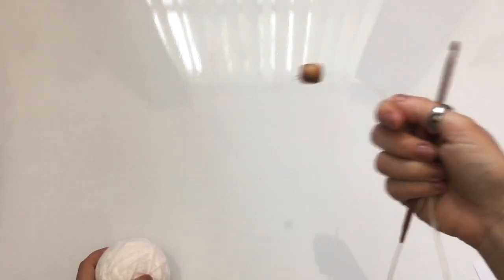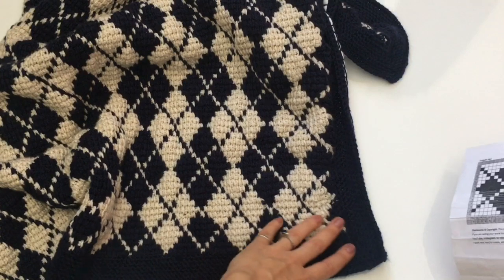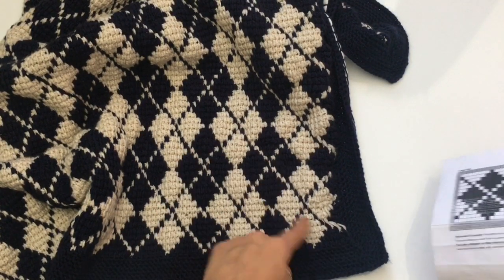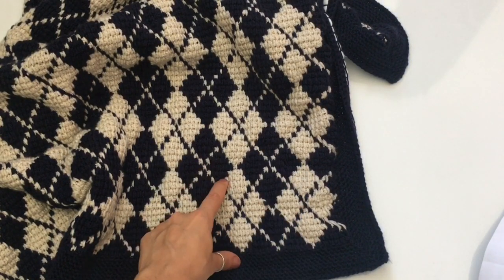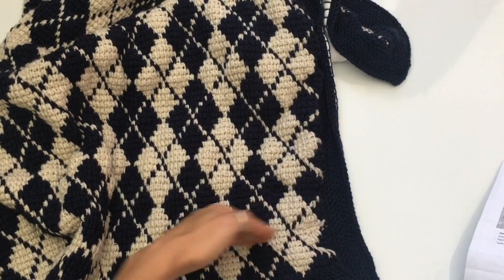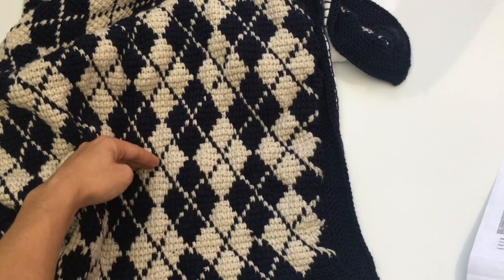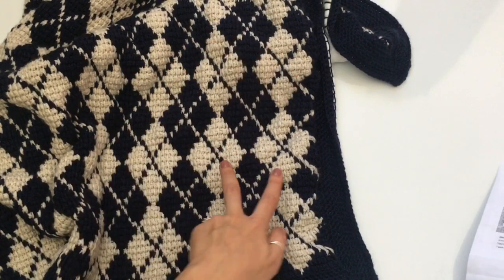I'm going to be using a DK yarn just so it's easier to see, and I'm also going to be using a 4mm hook. I will be crocheting a small sample — I'm going to do a 2x2, so it's going to have four repetitions of the chart. That way you learn how to put the two charts together side by side, and then how to stack them to create this Argyle pattern. What you really need to learn is how to read the pattern and how to stack it, and then this pattern becomes really simple.